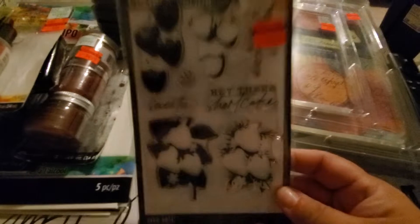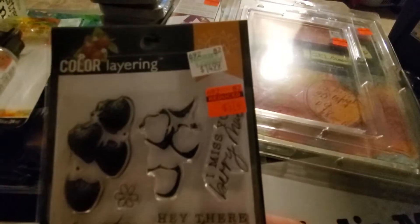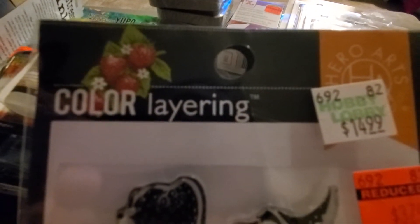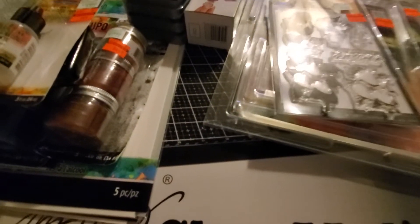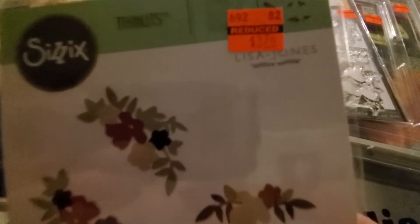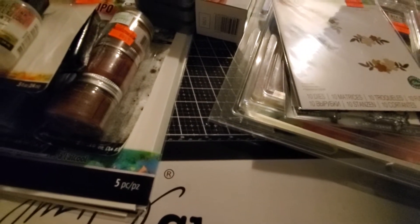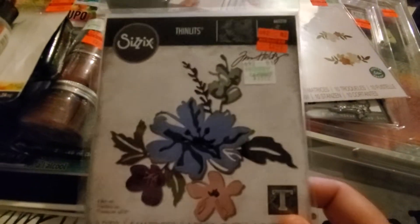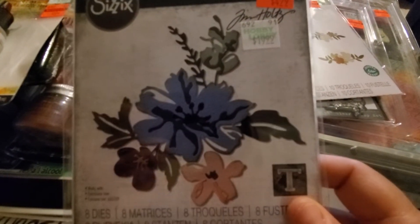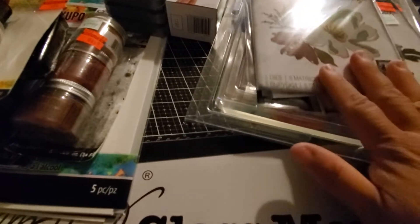I got some more stamps — really pretty strawberries for $3.74. That's the layering/coloring layer and that's what it would look like once you layer it. Then these are like the tuck flowers, also $3.74 — pretty decent size actually. And then I got two more Tim Holtz dies: the brushstroke flowers, one for $4.99 and the other for $4.99.